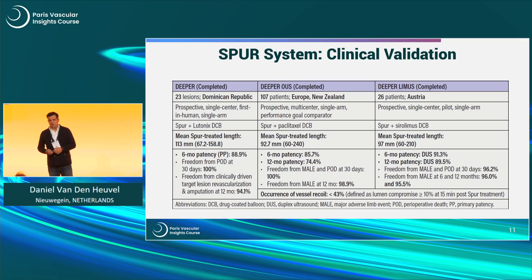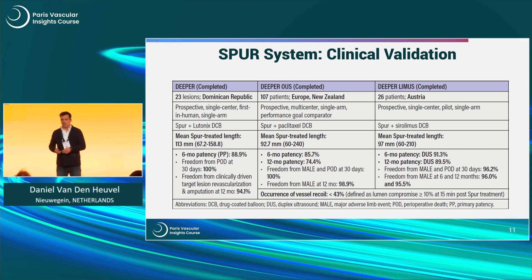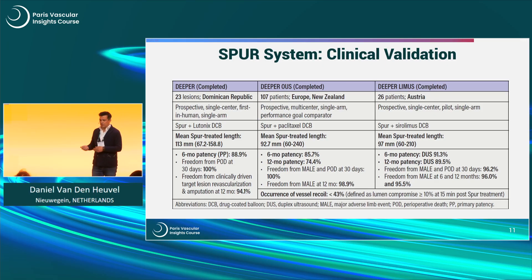Of course, we need clinical validation — some proof to use this kind of vessel preparation in our patients. We had the first-in-human study, and we have the DEEPER OUS presented yesterday with 24-month results by Michael Lichtenberg, and the DEEPER LIMAS, which is a combination of the stent with LIMAS. Quite acceptable and good results: six-month and 12-month patency around 75%, sustained up to two years. The recurrence of vessel recoil is less than 43%, much less than data from Nicholas Dean's study.